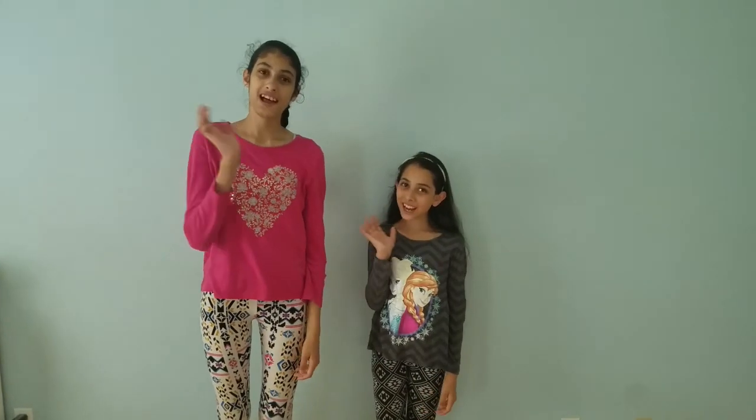Hey friends, welcome to Kids in Kitchen. Today's special is Camino Soup. Over to our kitchen.